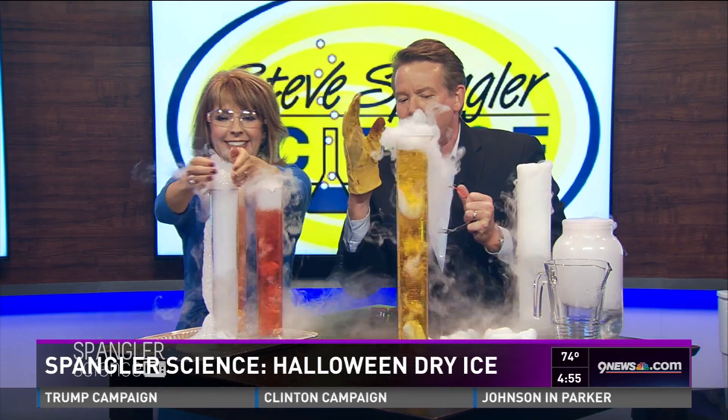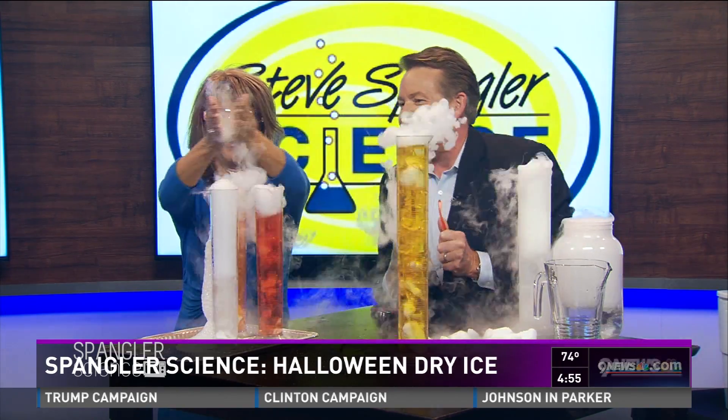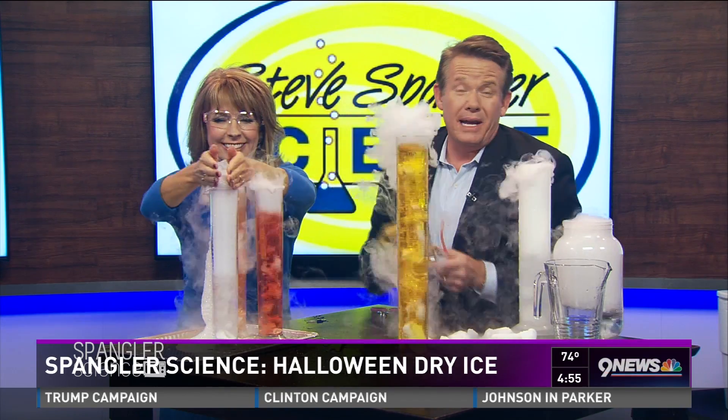HalloweenScience.com — everything is there. Make it safe, make it fun, and you're going to create an unforgettable learning experience. Kim's going to keep playing — that's what she does.